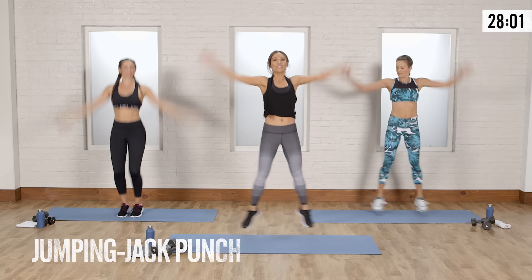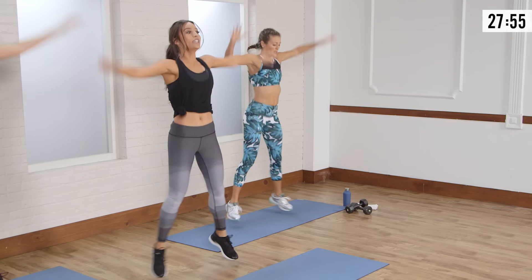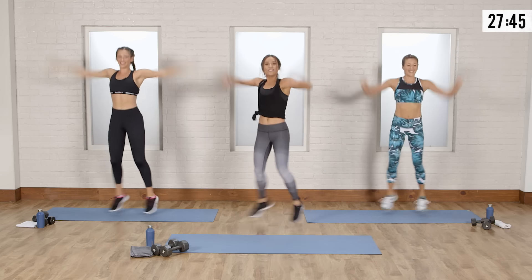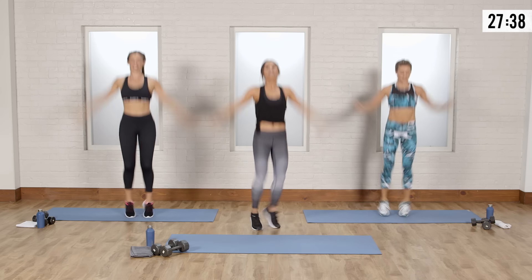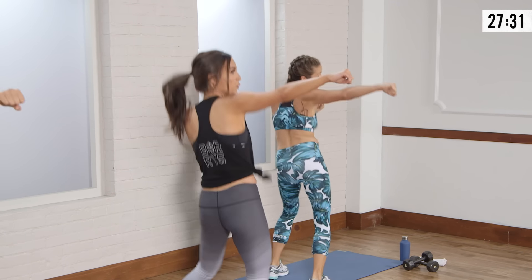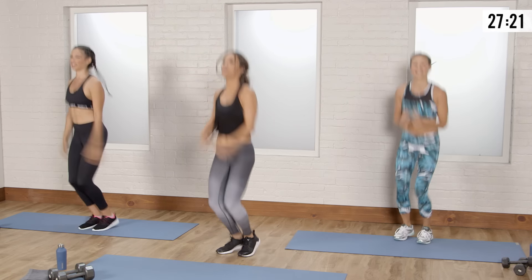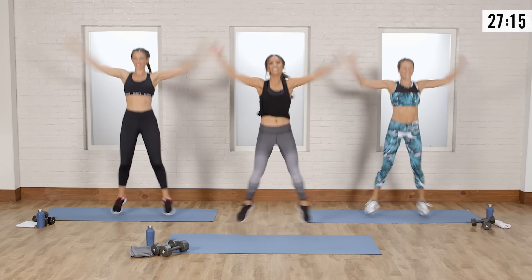Last move in the warm-up: jumping jack, open punch, jumping jack, open punch. Really start to breathe it out and give a strong punch. Any workout with a punch, I love it. If you're holding on to anything, just kind of let it go. Twist to the side, front, twist to the side — big inhales, big exhales. Bring your arms all the way up, warming up those shoulders too. You know Barry's — we do half cardio and half strength training, so we've got to put that cardio in there.